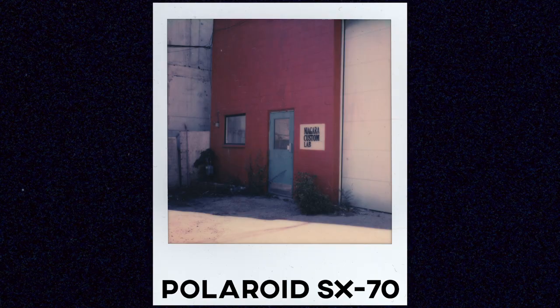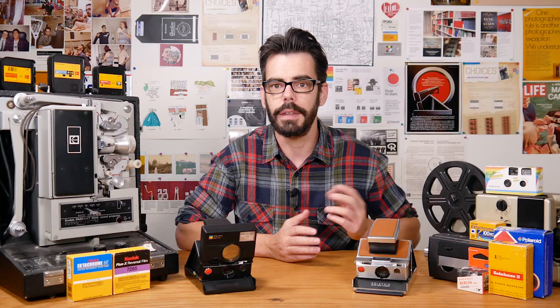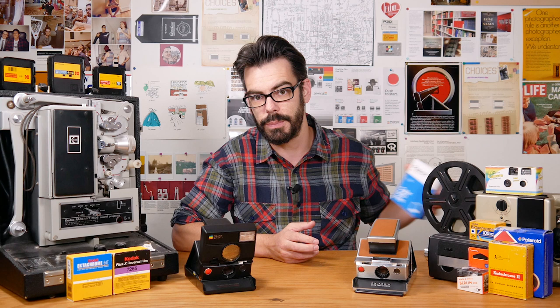The SX70 cameras take SX70 film, which is a lower ISO instant film of about 100 or 160 ISO, so it's rather limited outside of bright outdoor settings — and that's when you need to have an additional flash unit. The SLR 680 though takes Polaroid 600 film, which was introduced originally in the 1980s.